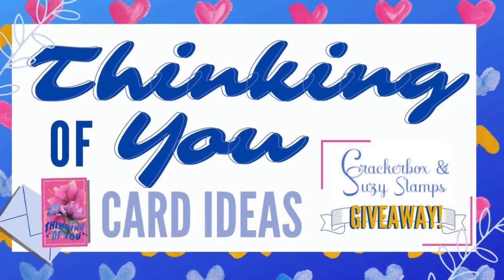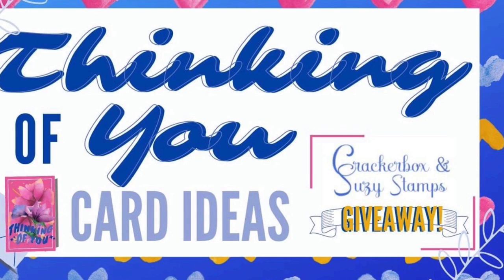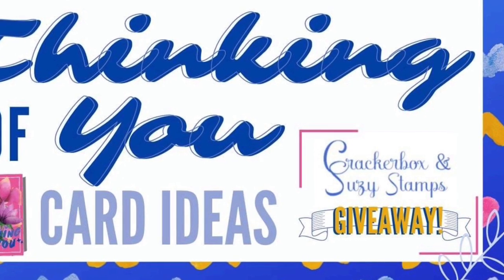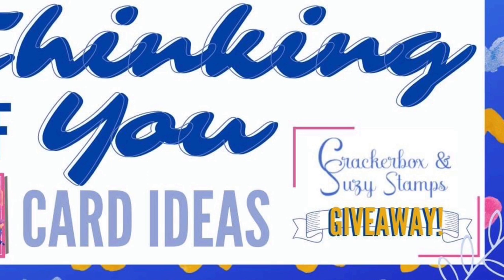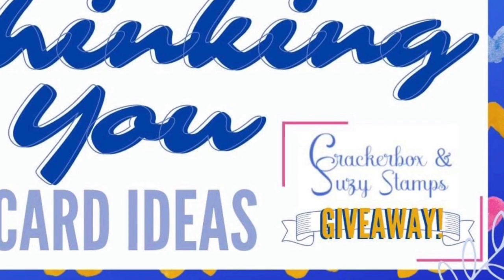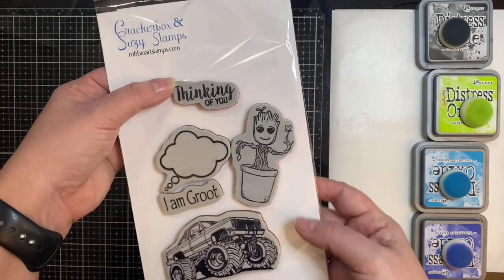Hello and welcome to Cards by Kendra. I'm super excited to be a part of the Thinking of You giveaway video hop today, sponsored by Crackerbox and Suzy Stamps. We are sharing craft projects with the Thinking of You theme using products from our sponsor. The giveaway is for a $25 gift certificate to rubberartstamps.com, open in the US and internationally. More details on how to enter and the next creator on the hop are listed in the description box below. To be entered for the prize, viewers must comment on each video in the hop.